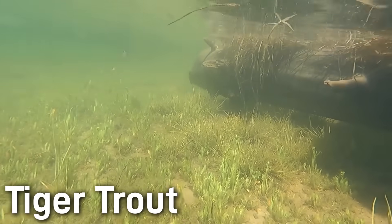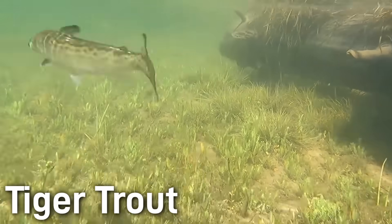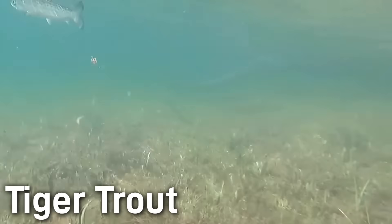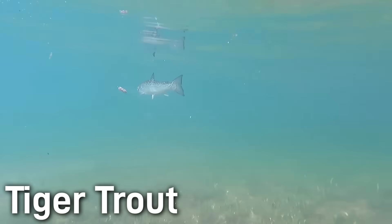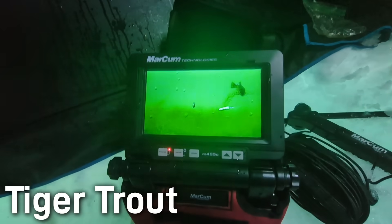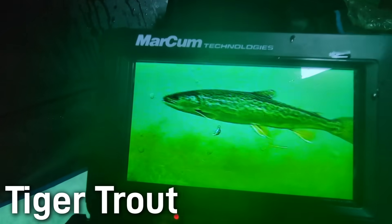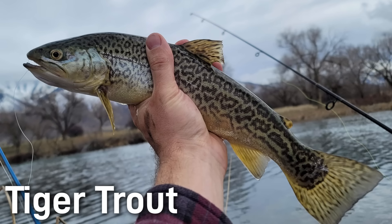Naturally occurring tiger trout are exceptionally rare. Brown trout are native to Europe, and brook trout are native to North America, so historically they didn't coexist, meaning there was no opportunity for wild hybrids to occur. But that changed in the 1880s as species were moved around. Even now, successful tiger trout naturally hatching is practically zero, because brown and brook trout spawning times and behaviors just don't match well. Basically, all the tiger trout you will ever encounter come from a hatchery.